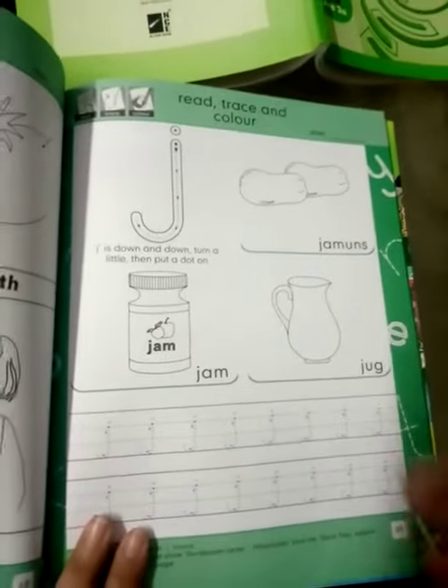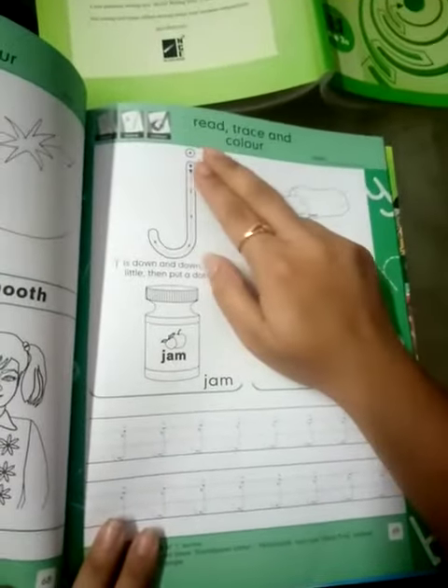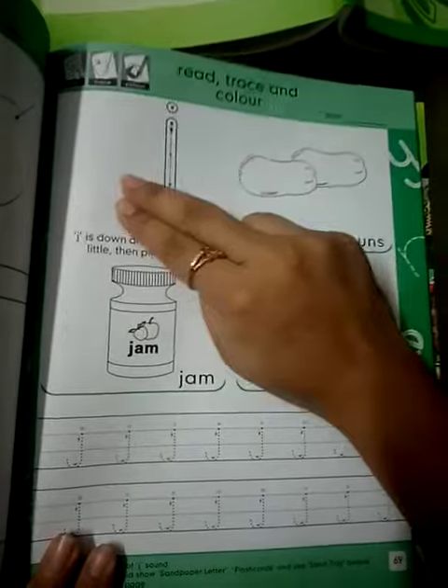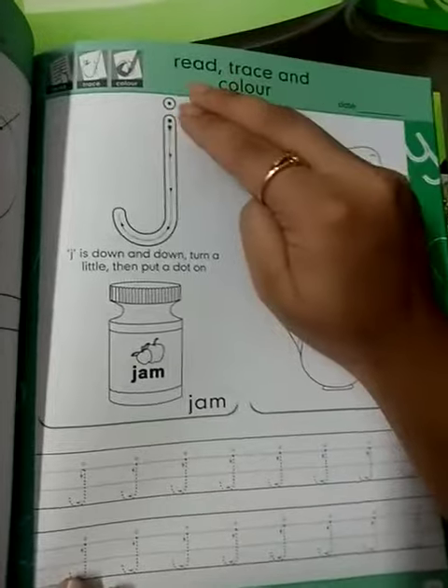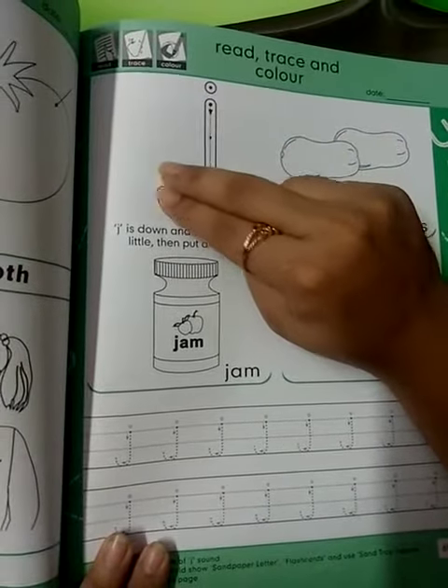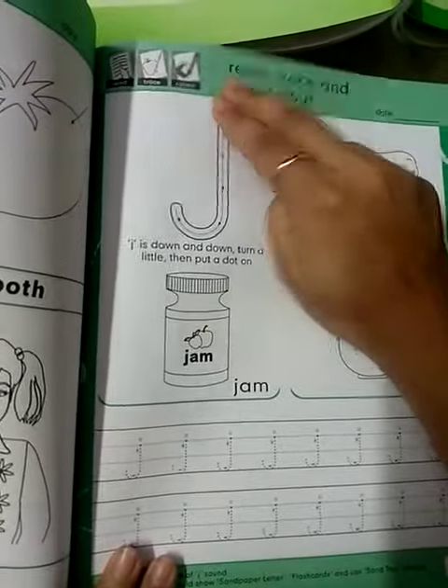Now start reading. J. J is down and down, then turn a little, put the dot on. J. J is down and down, then turn a little, put a dot on. J.